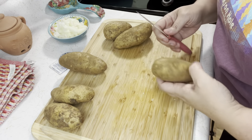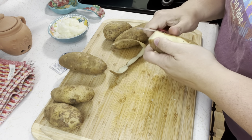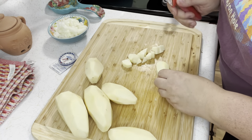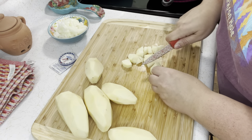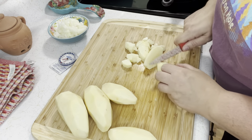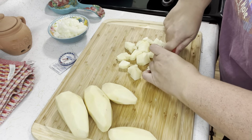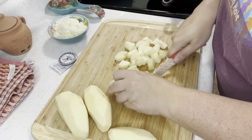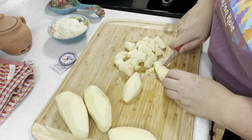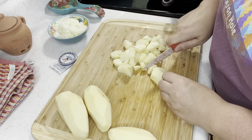Now I'm going to peel and dice my potatoes. I wash them after they're diced because I end up having to wash them again anyway after peeling. You're going to need about four regular-sized potatoes, but a couple of mine were small so I'm using six.